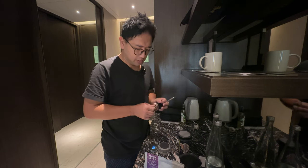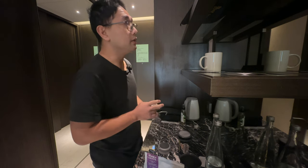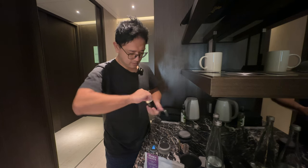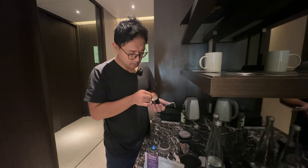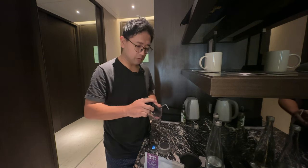Then we're gonna use a coarse grind setting. So in this case for the Easypresso Q-Air, we are doing 23 — that is 69 clicks. So one rotation is 10, another rotation is 20, then 21, 22, 23. This is the same setting that I would use if I'm using a Comandante, so that is also 23 clicks on the Comandante.